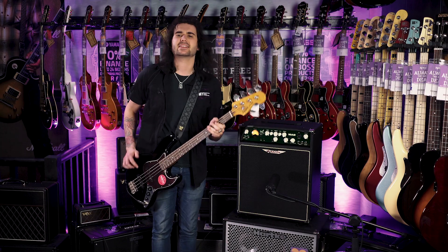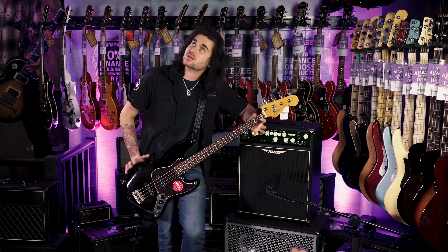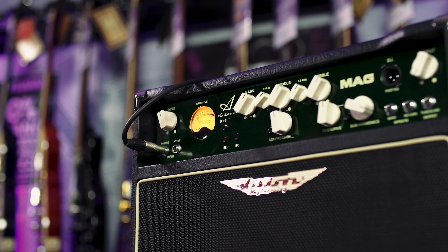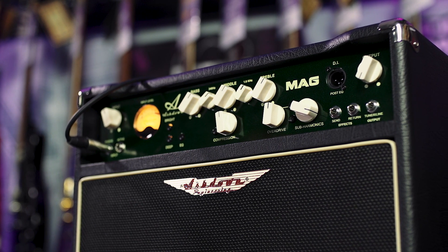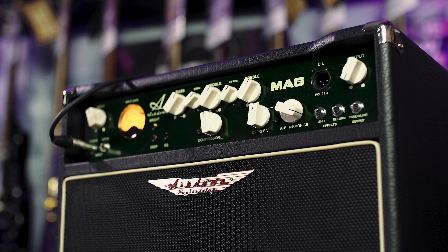This is a good-sounding bass amp. This is the Ashdown C110-250. 250 watts, 1x10, and exclusive to PMT. With it being exclusive, there's a limited number of these beautiful green-faced buggers available. It's like British Racing Green. It's so good.